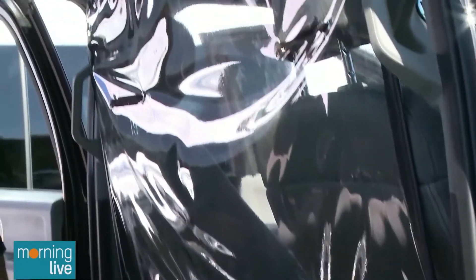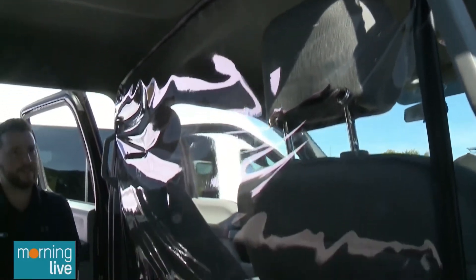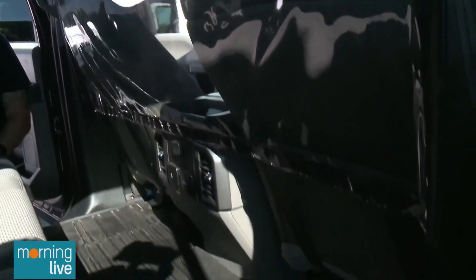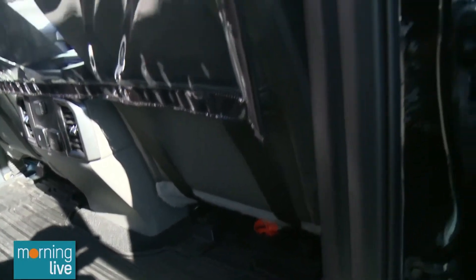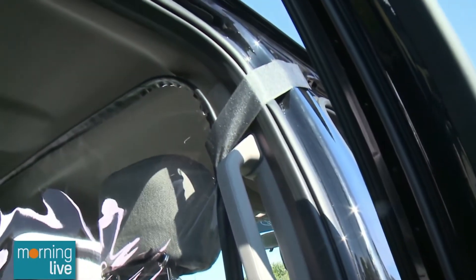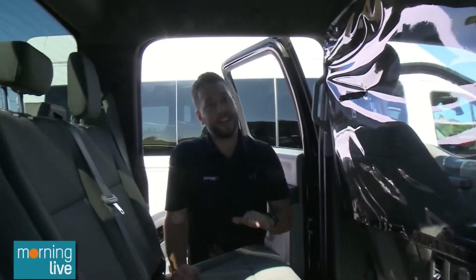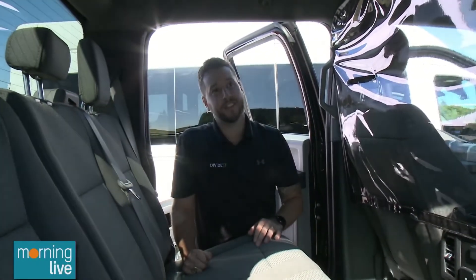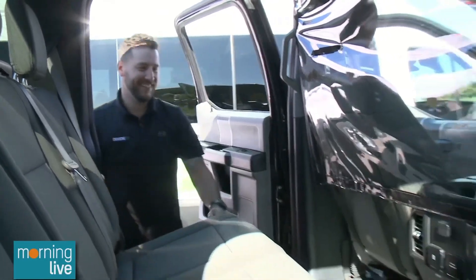Does it need to be airtight? No, you don't want it airtight — you want the circulation. When the windows are down you'll get that airflow effect, so you want the heat in winter and the AC in summer to circulate. It's not supposed to be sealed — it's just to protect against spit. It's not going to prevent the virus, just help contain it if someone is exposed.